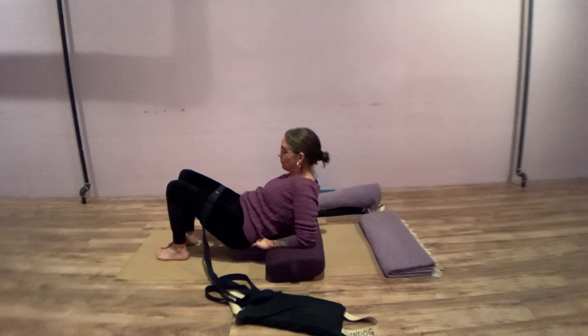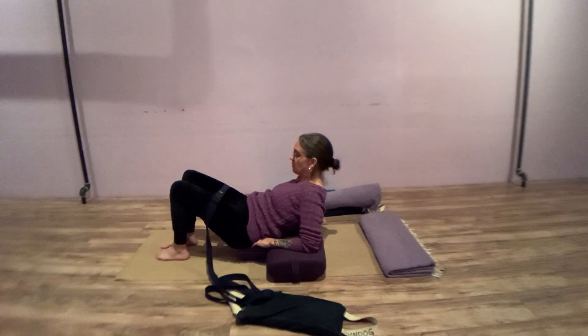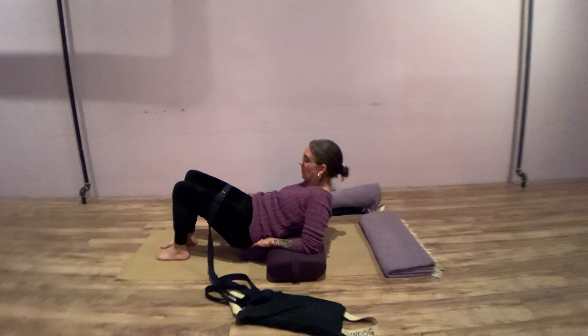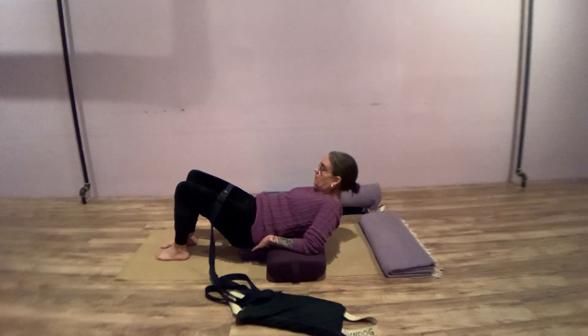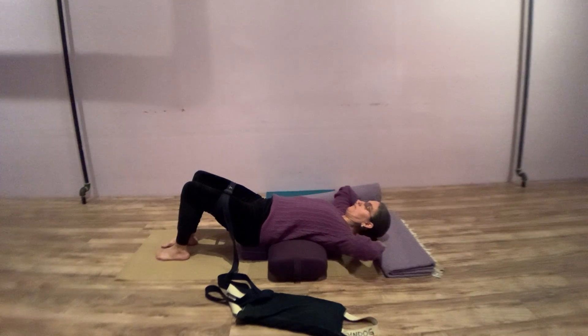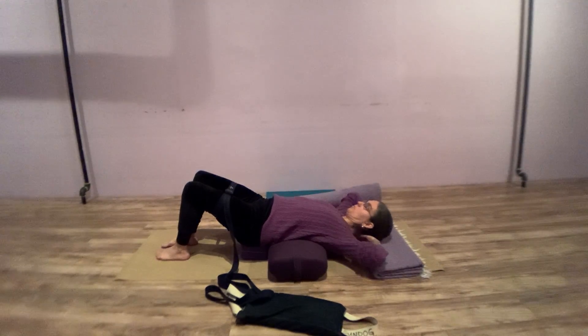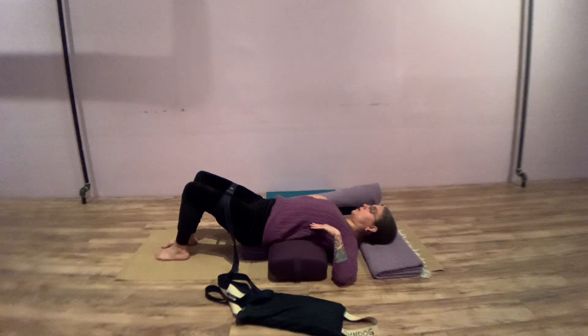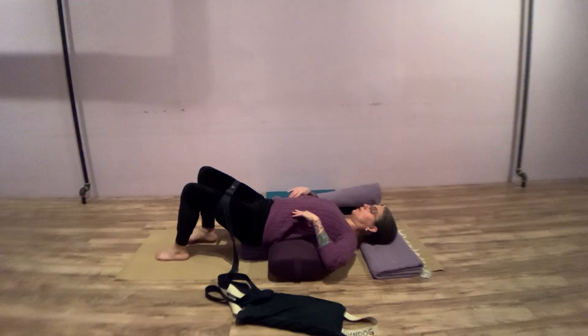Center yourself on the block and as you lower down, recruit your abdominal musculature. Stop about midway with your elbows touching into the bolster, then as you lower down, have a blanket under your head for support and elongation of the neck. There should be just the right amount of flexion through the neck and the muscles just below in the trapezius — this spreads the circulation in that area.